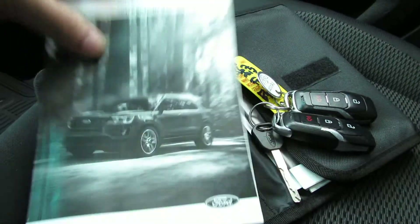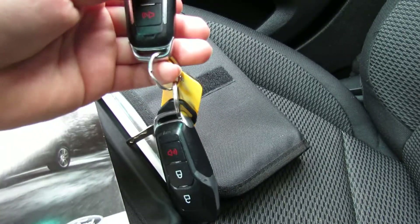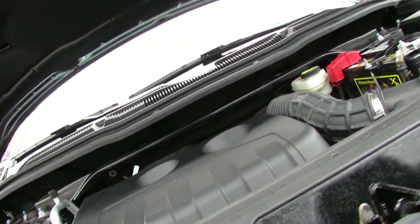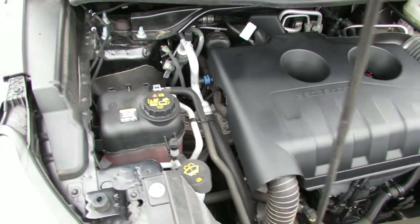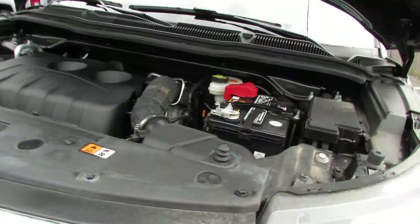Here's the owner's manual. You have two remotes and one key. You also have a little card holder up here, a sunglass holder, and there's the sunroof. Moving to the engine — there's your engine. If you have any more questions, come on down. We'll be happy to answer them. Have a good day.